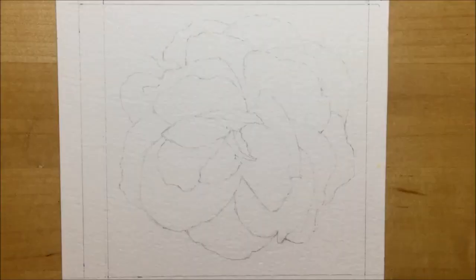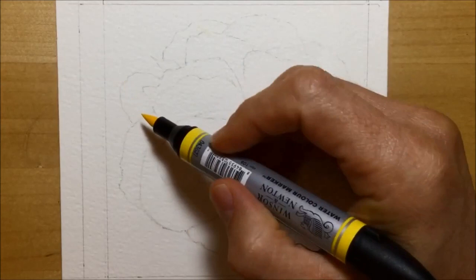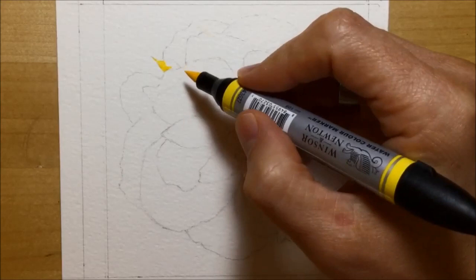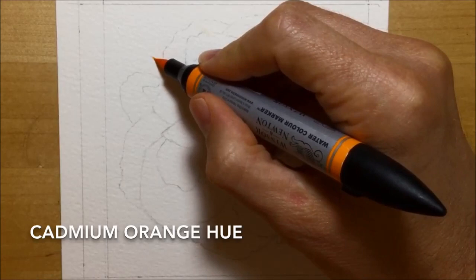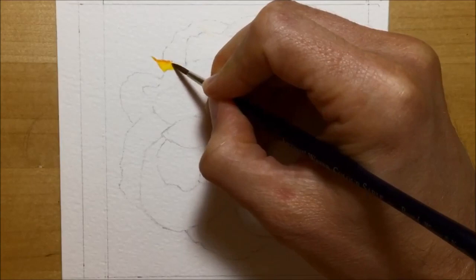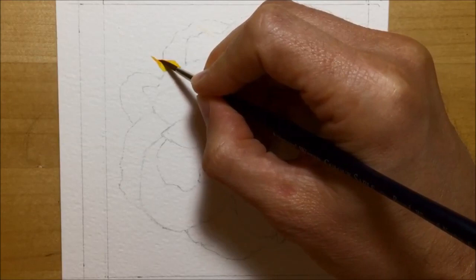The first thing I do is start with a really small part of the picture — as usual, to build my confidence and make sure the colour is right. I start with cadmium yellow hue, a Winsor & Newton watercolour marker, putting it straight on like a felt pen, then adding a little cadmium orange hue. Once the marker colours are on the paper I use a wet size 3 sable round brush, blending the two together with just a little water.